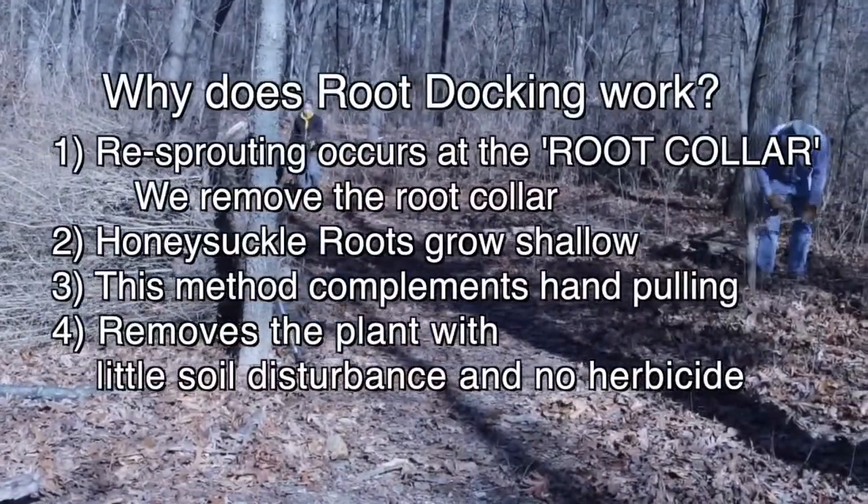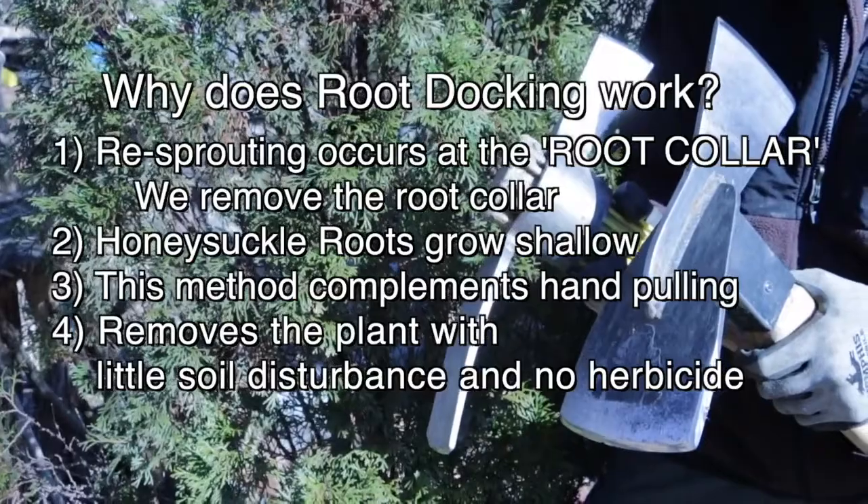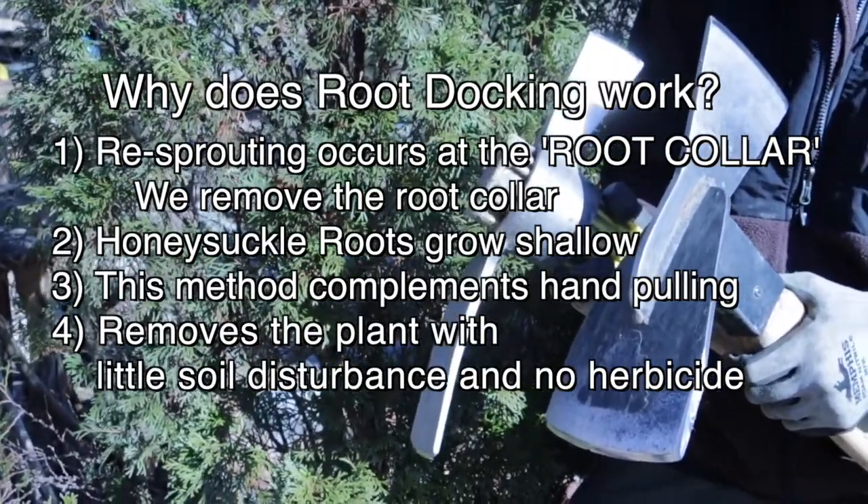Why does root docking work? Honeysuckle grows shallow. When you dock around the root collar, you can remove the whole plant with little soil disturbance and no herbicide.